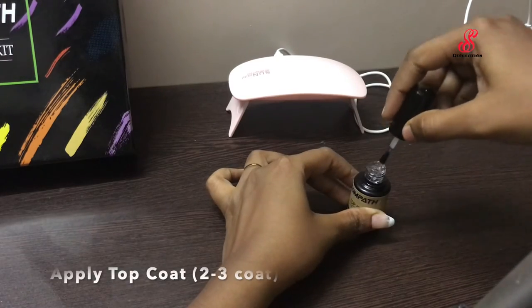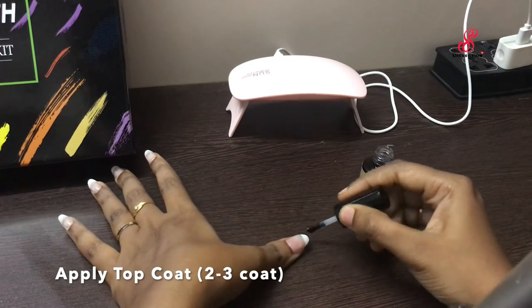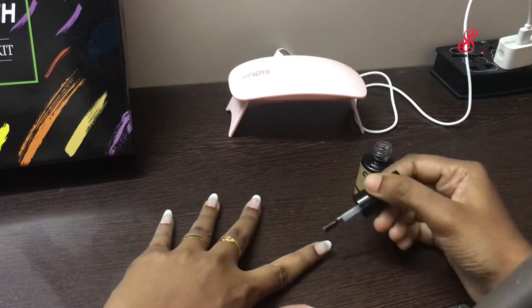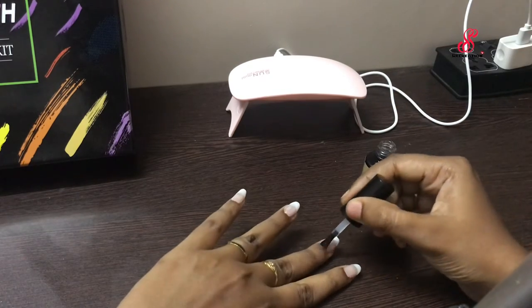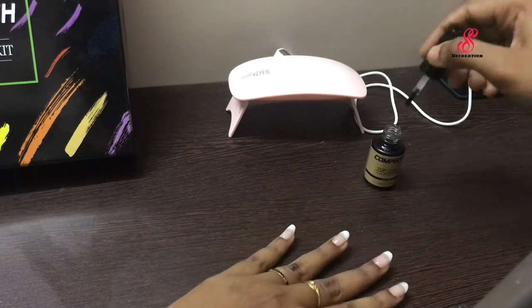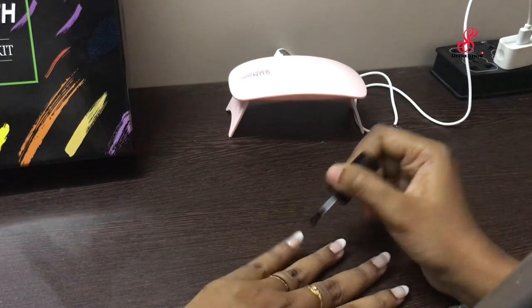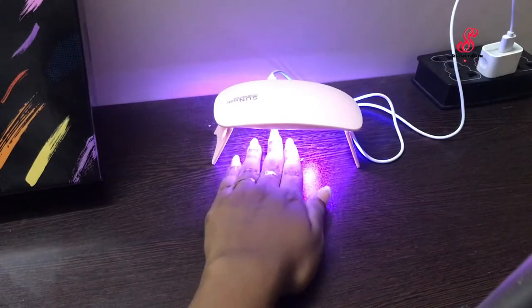The final step is to apply the top coat. If you apply the top coat, you can use the nails to clean it. This poly gel will be a gift for us and will make our nails very attractive. For the top coat, we will cure under the LED lamp to make it secure.